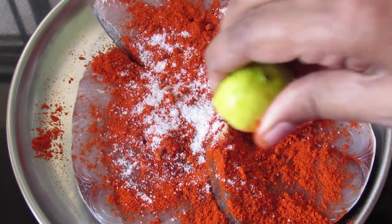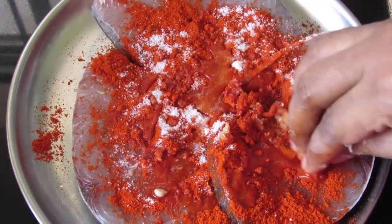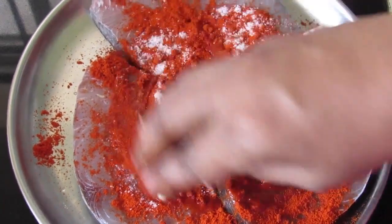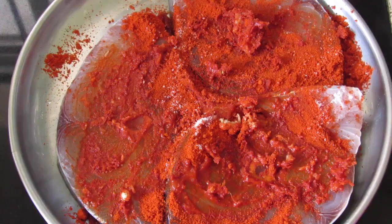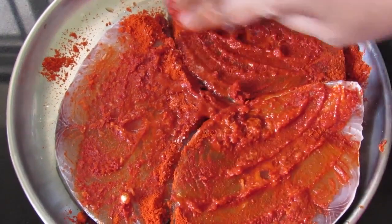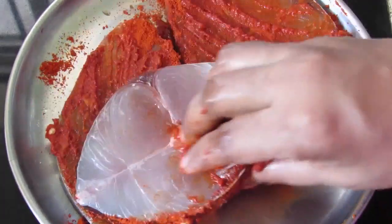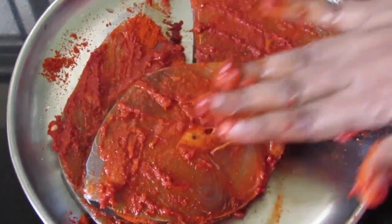I'm squeezing in half a lemon, and now I'm going to mix and rub this into the fish. To help the chili powder to be mixed into the fish, I'm adding in a few drops of water. Now turn the fish slowly and rub the masala onto the fish.